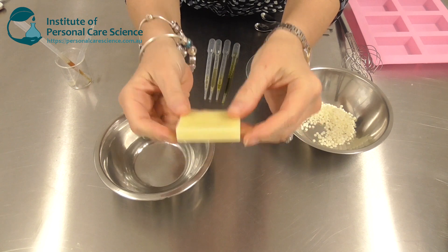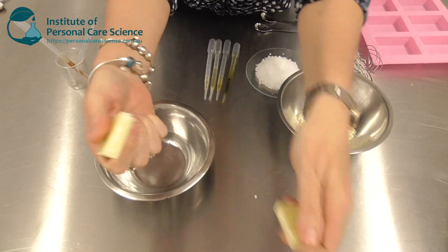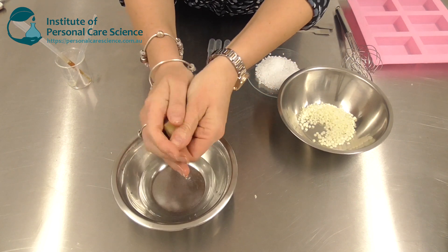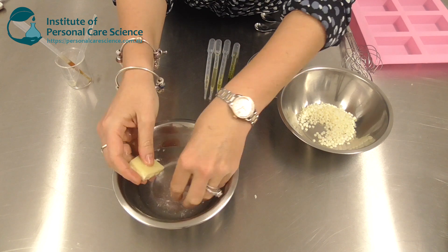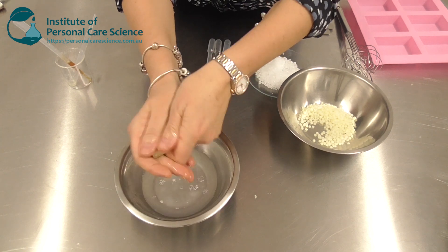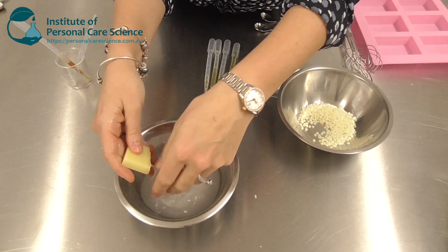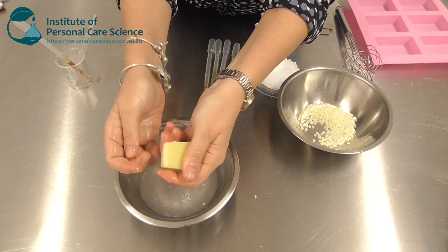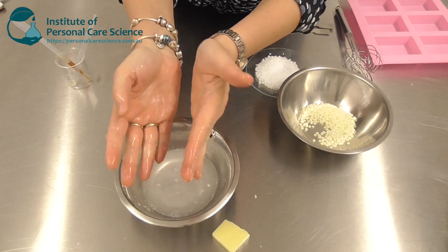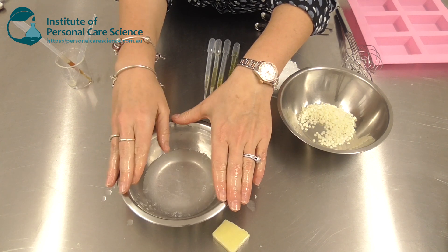This is the product I'm going to be showing you how to make today. As you can see, it's a nice solid bar, and yet when wet you get enough product — as you can see from in the water — to spread through the hair and condition the hair effectively. You're not going to see foam from this product because it's not meant to foam. It is a conditioner bar that you use after shampooing, say with our shampoo bar, and it gives a beautiful conditioned feel to the hair and then rinses off easily.